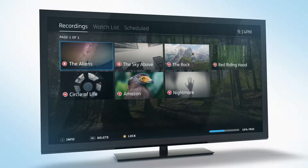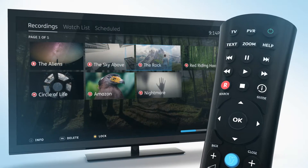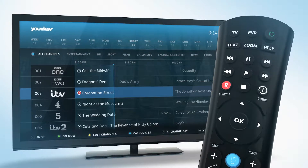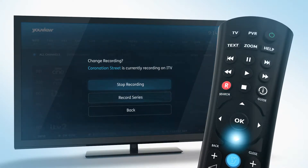If you want to cancel a scheduled recording, just find the program in My TV under the scheduled section and press delete. Alternatively, you can find it in the guide and press the record button again.